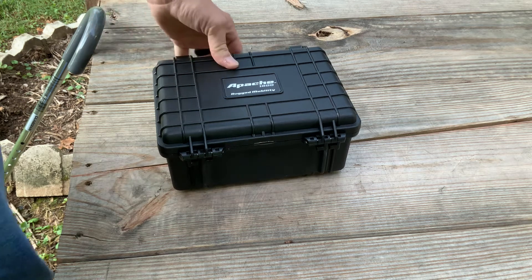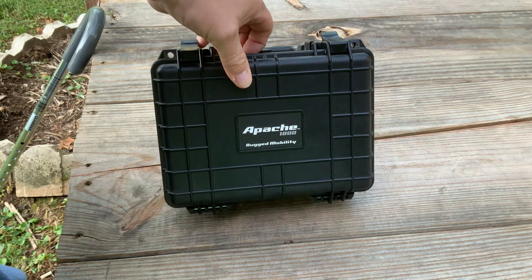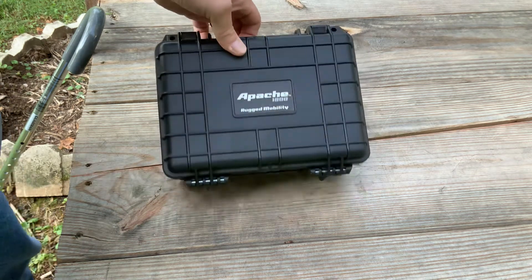It's Harbor Freight — it's their Pelican knockoff. It's actually really cool, it works great. I've got them for several different things. But that's not the star of the show today.